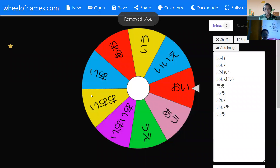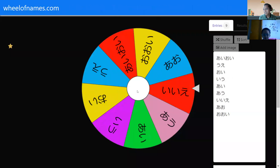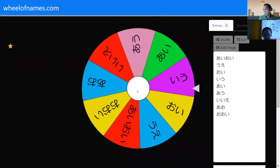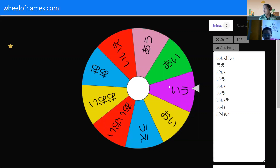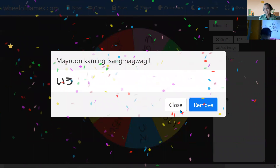Okay, let's see what color will show up this time when I spin this one. Let's see what color. What color is it? Oh no! What color is that? Purple! What was purple? Purple is... murasaki. And the word is iu.